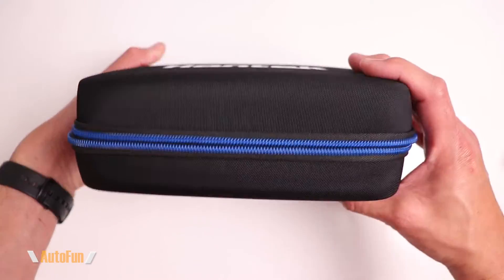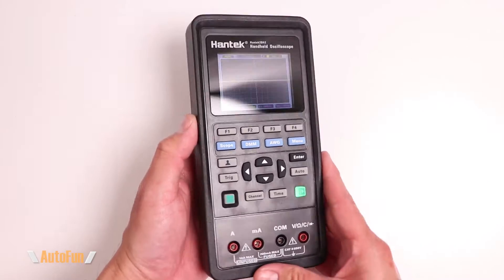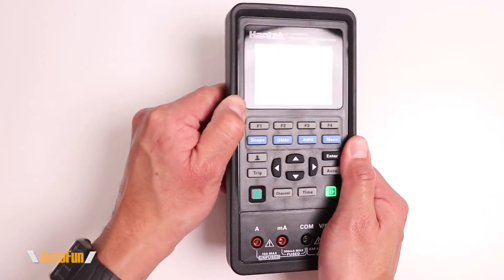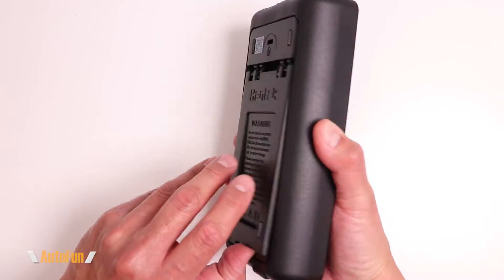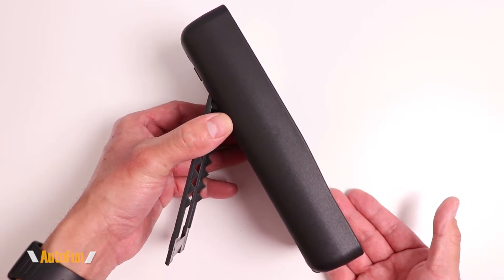Before I get started, I want to point out that the carrying case is of the semi-rigid type, which is always a good thing for protection. The body of the oscilloscope is hard plastic, but the outer portion is rubberized, almost like a case, which is good for drop protection. On the back there is a stand that allows it to tilt up to a maximum of 45 degrees.